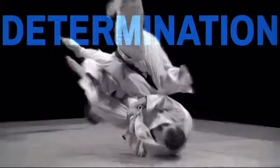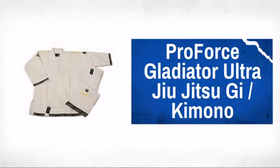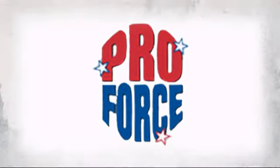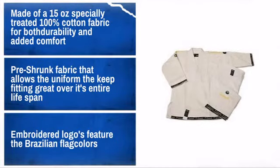Get a gi that takes the punishment when normal gis won't cut it with this tough jujitsu uniform. Made by ProForce, the leader in human contact sport. Strong, durable, and high quality stitching is what you want. Be sure to use the sizing chart to get the right fit.